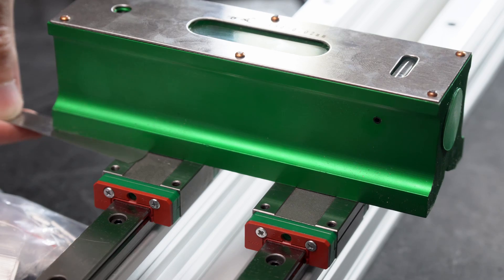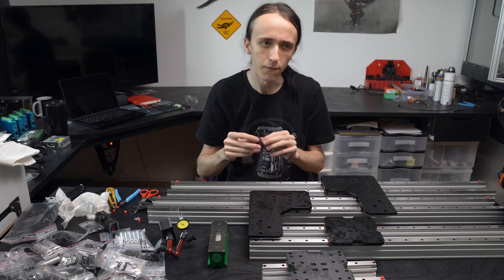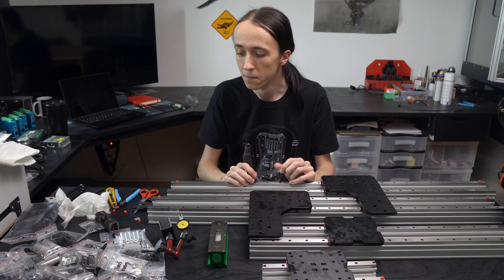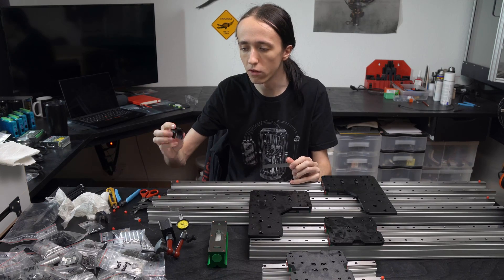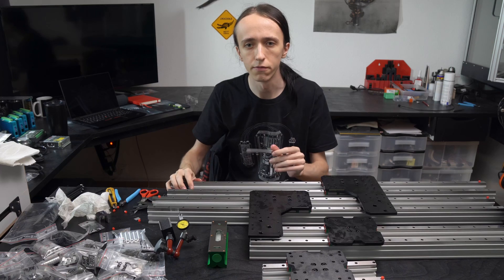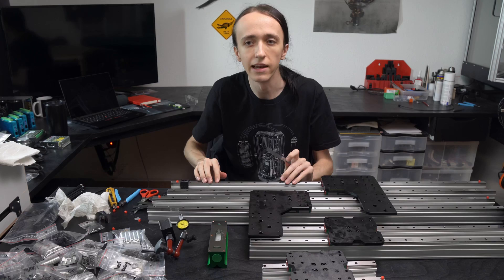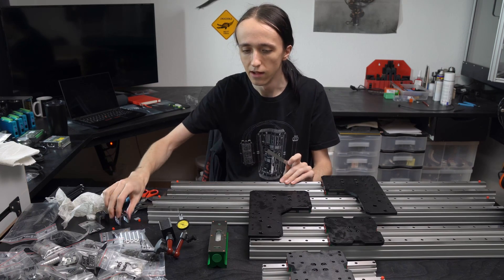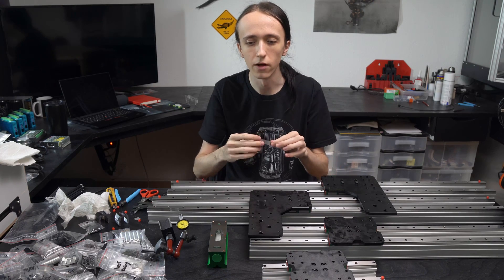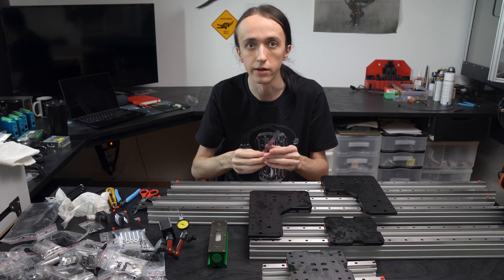They do include shim stock, which is very nice, and there's a quick remark in the manual that if your bearings are binding up, you can use the shim stock to fix it. But that is the same manual that gives you sloppy 3D printed parts to align it and calls it good enough. You can say the rail alignment doesn't need to be more precise — but if your bearing blocks are locking up, the machine is not usable. So I really would have wished for a bit more explanation in the manual of how exactly you're supposed to use this shim stock they included.